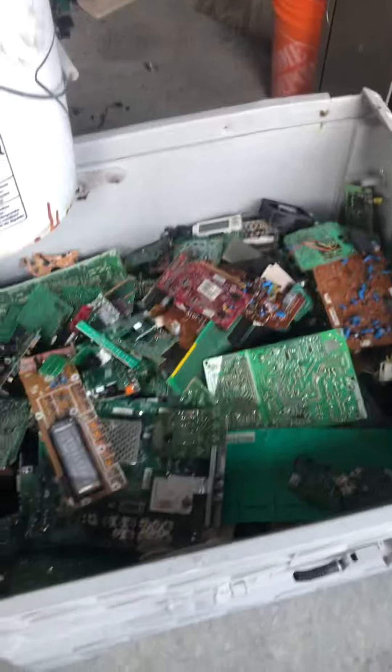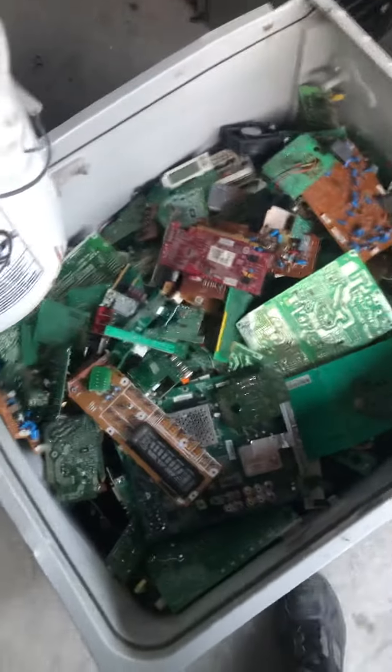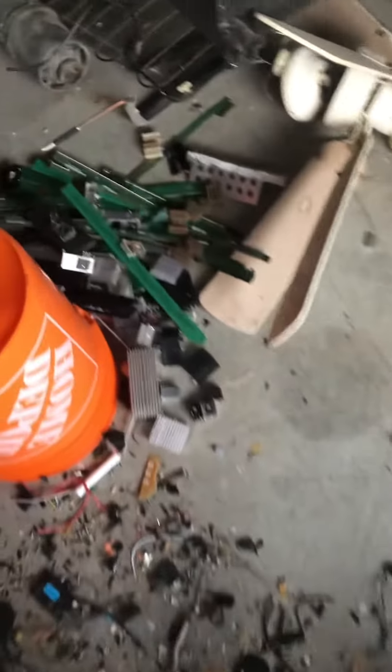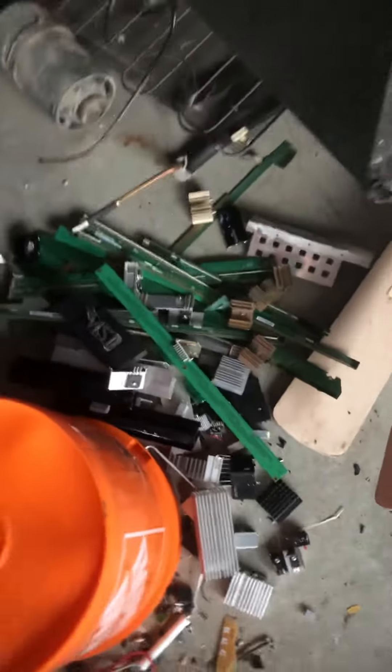Welcome back to Scrapping with Billy Jay. How you doing today? So today I went through all these circuit boards — there's a ton of them in there — and all I wanted to do is get the copper out. That's what I got, along with the heat sinks and some gold boards from the TVs.